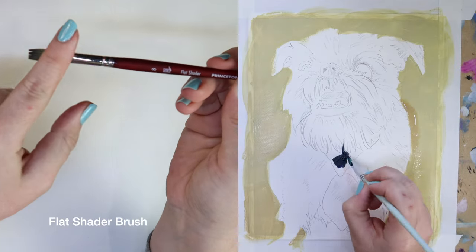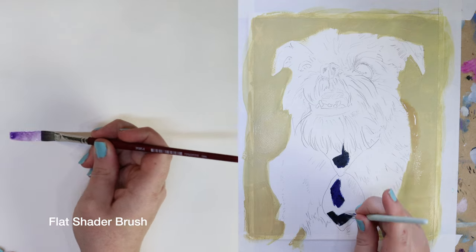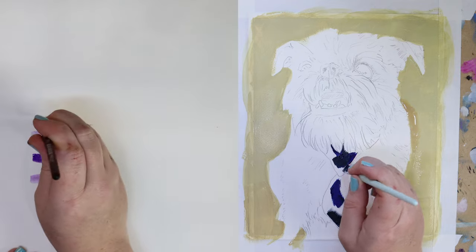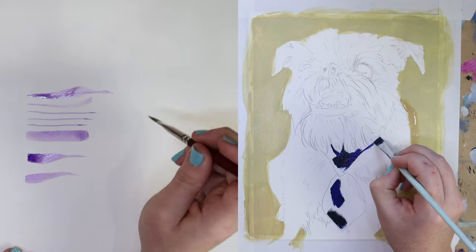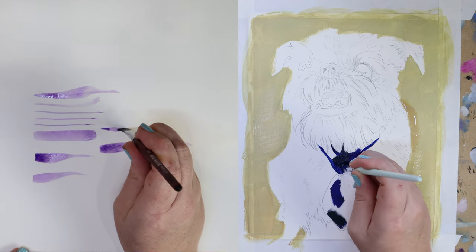Next is a smaller version of the first, known as a flat or shader brush. This flat brush is a size 8. It's a square shape and can be used in all sorts of ways. It's often used for shading and blending, but also works well to chisel in areas. It's wide but not thick, so I often turn it sideways and use the brush to make lines, especially for animal fur.